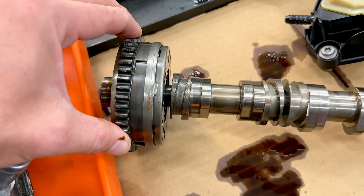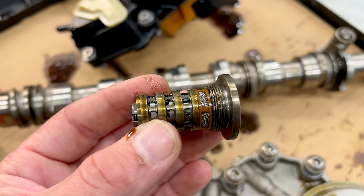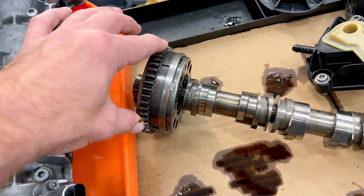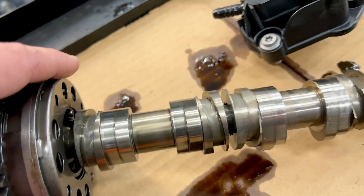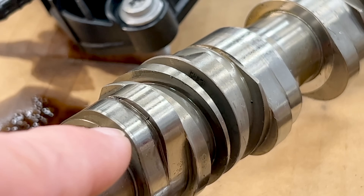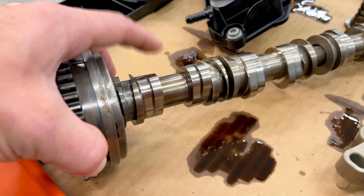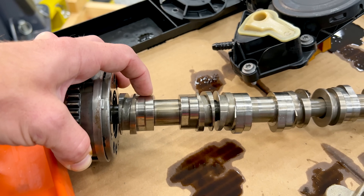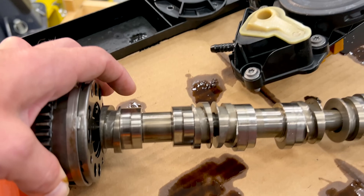This is our exhaust cam, so it has timing variation — that's what this variator is. That's controlled on both intake and exhaust with the spool valve, the magnet acts on it and directs oil flow to move the gear independent from the shaft. This one also has variable valve lift. If you look right there you can see there are two different lobes — there's a low lift lobe, and right behind it is a high lift lobe, and this piece right here slides. I'm not going to slide it because there's a ball and spring that's going to go right over there into the Audi and never be found again.